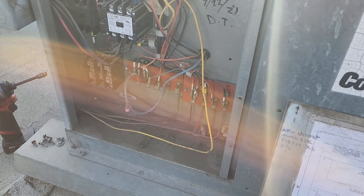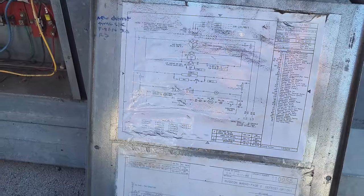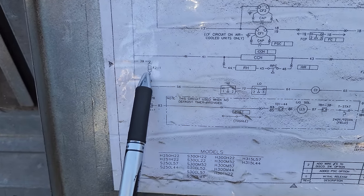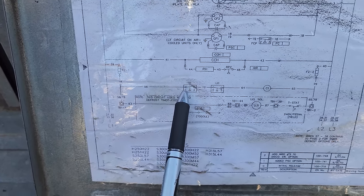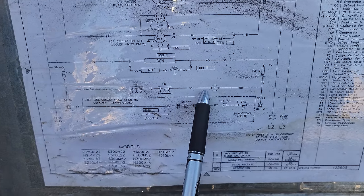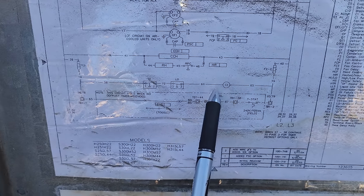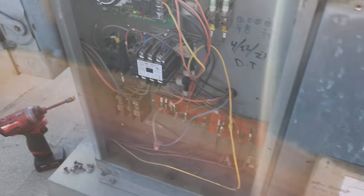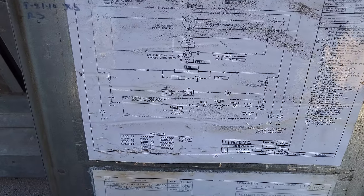We need to figure out why the compressor contactor is not pulling in. The contactor is controlled via the low pressure control. On the schematic, power comes in on wire 56, goes into the high pressure, comes out of the high pressure, goes into the low pressure, comes out of the low pressure, then goes into the compressor contactor coil. We can go to our high pressure and low pressure controls and check for any open switches without service gauges yet.